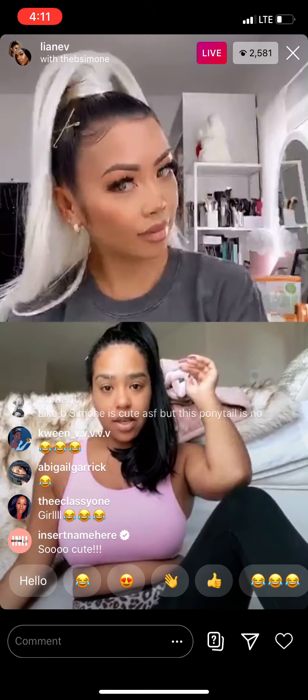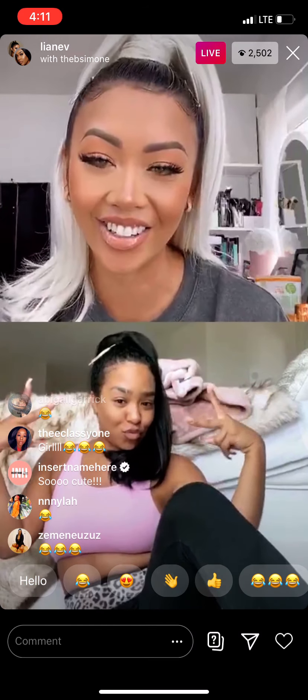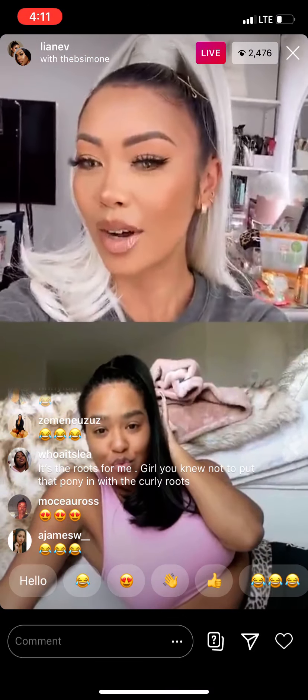I'm obsessed — you look so cute! Wait, I'm gonna do a screenshot real quick.